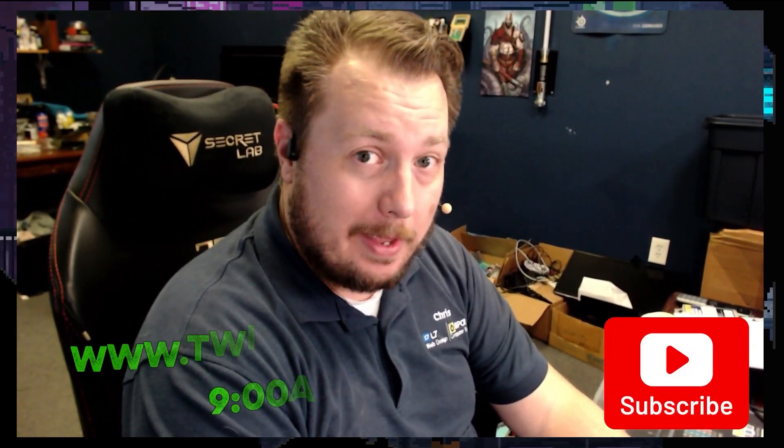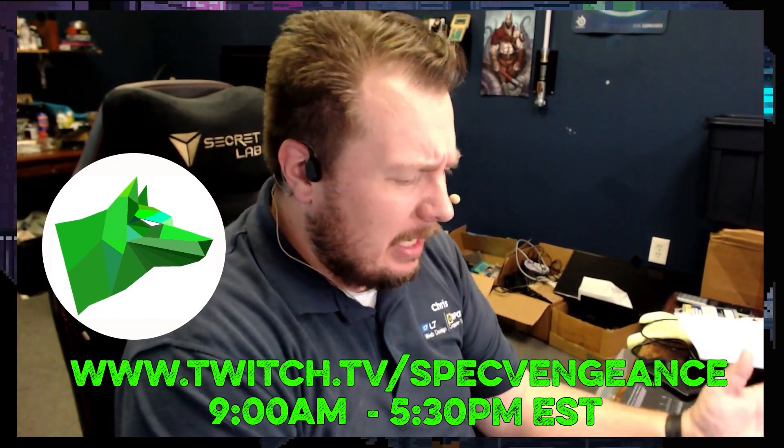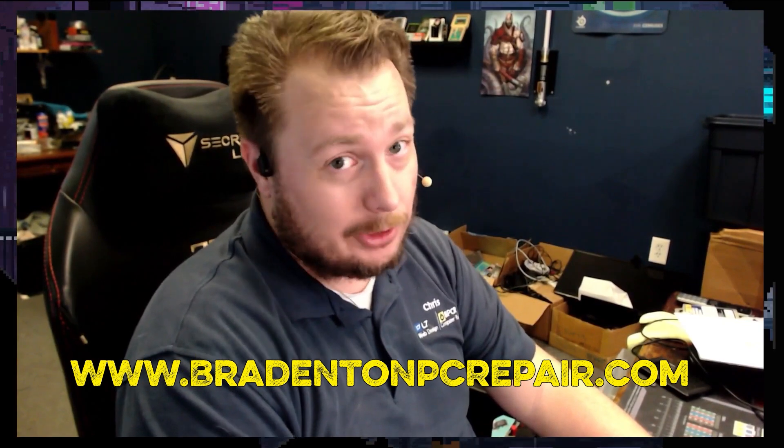Hey, thanks for watching that video. If you liked it, make sure you hit the like button. If you want to see more videos like this, hit the subscribe button. I stream daily on Twitch at twitch.tv/specvengeance, and if you want to learn more about my services check out bradenton pc repair dot com. Thanks for watching and I'll catch you on the next one.